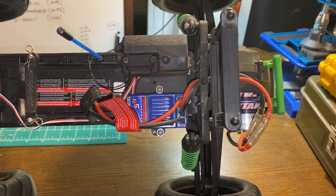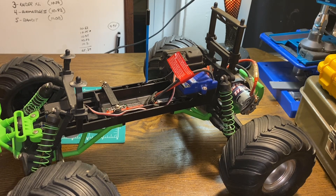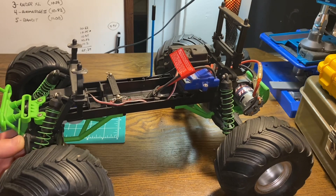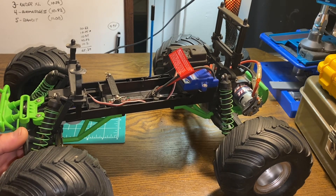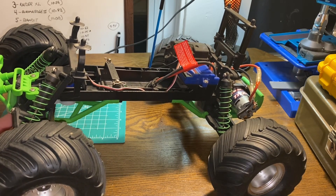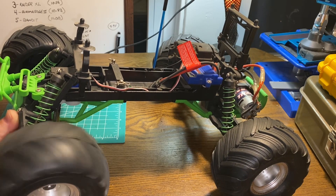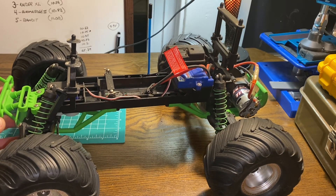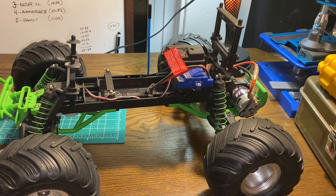Some people have had problems with Traxxas servos, but personally I haven't had any issues. I believe even the newer versions of their brushed vehicles still come with bushings instead of bearings. This Scully came with metal oil-lite bushings and they're still in this truck. Since it's discontinued I don't run it a whole lot, but I kept the bushings in there — sometimes my son Hayden will drive it, and we'll put ProLine Sandpaw tires on the rear and Integy skis on the front to rip it out in the snow.